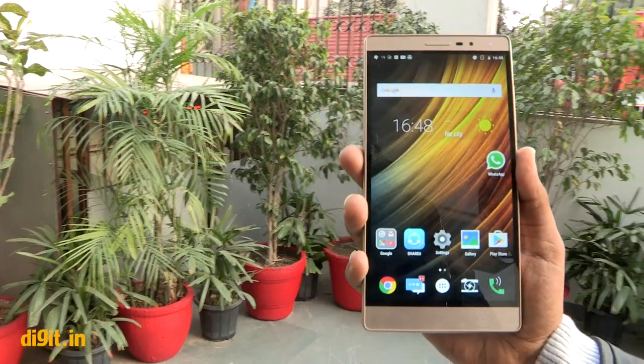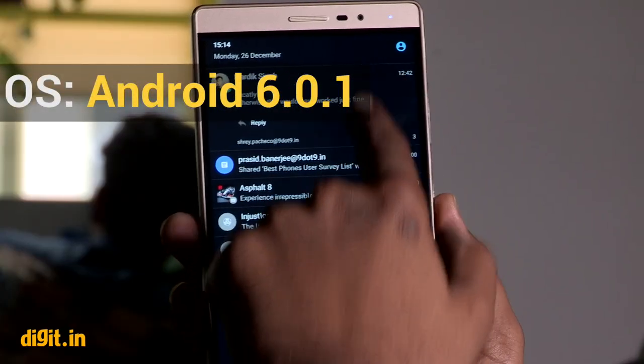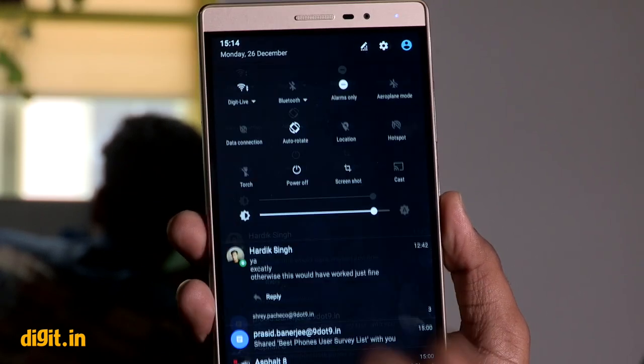The viewing angles aren't very nice, with noticeable color shift at slight angles. The phone has a luminance rating of 363 lux, which is really low, and the display will be perceived as dim.